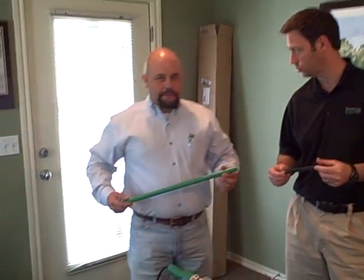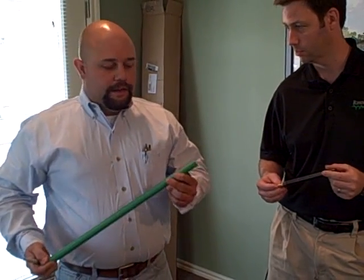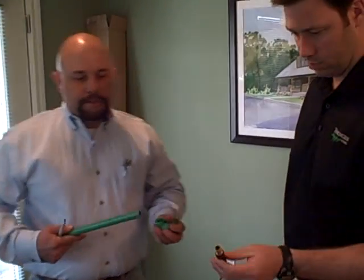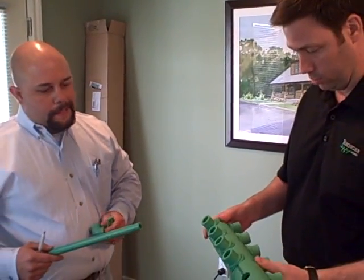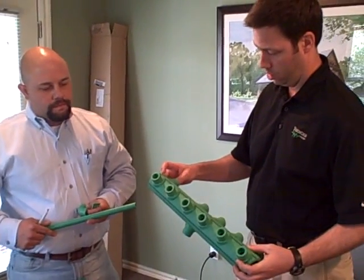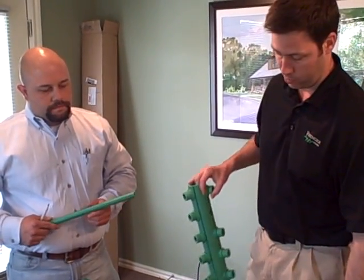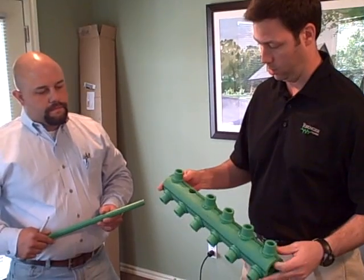Yeah, this is Aquatherm polypropylene pipe. It's a byproduct of oil and it's 100% virgin material. This is thermal fused pipe, so you won't have any chemicals or primers to use in place of this. A typical PEX fitting has some type of brass nipple or fitting. What Clay is going to show us here is that when you actually install this, you have to thermally fuse it — meaning heat it, melt it, and then fuse it together — whereas most other products are either mechanically fused or, if you've built with CPVC, you're using a solvent to dissolve and bond the product.